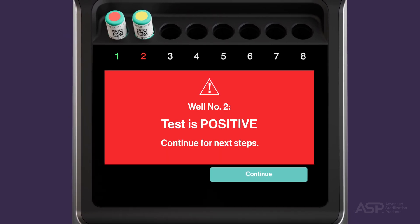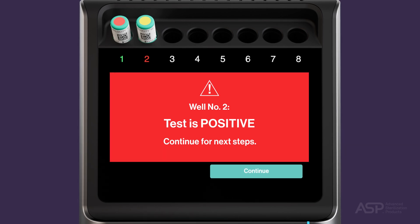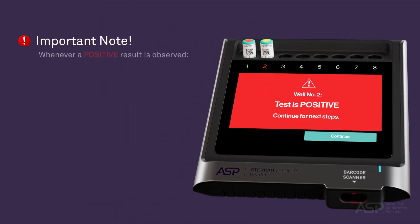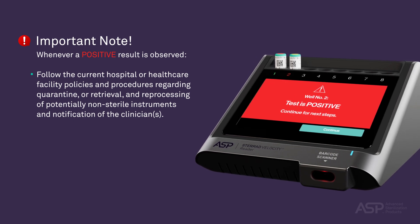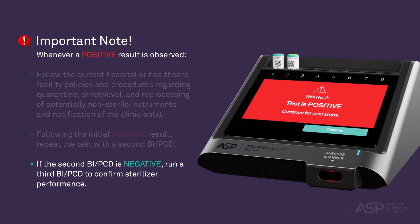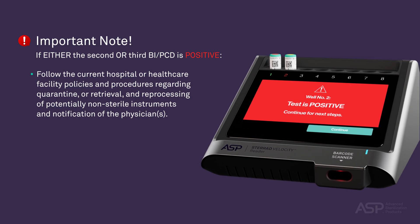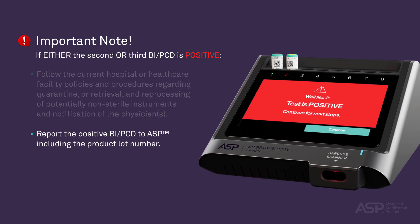A positive result on a Test BI PCD is indicated by a red well number, signifying that a sterilization condition was not achieved. If a positive result is observed, touch Continue, enter the name of the operator acknowledging the result, and touch Done when finished. Whenever a positive result is observed, follow your facility's current policies and procedures regarding quarantine, retrieval, and reprocessing of potentially non-sterile instruments and notification of clinicians. Then repeat the test with a second BI PCD. If the second BI PCD is negative, run a third BI PCD to confirm sterilizer performance. If either the second or third BI PCD is positive, continue to follow facility policies and procedures. Report the positive BI PCD to ASP, including the product lot number.